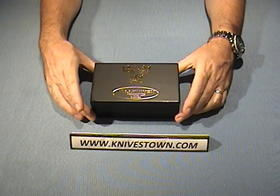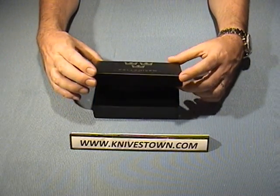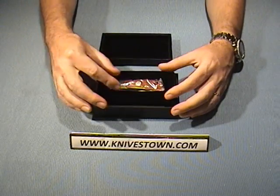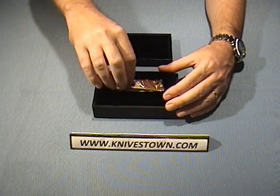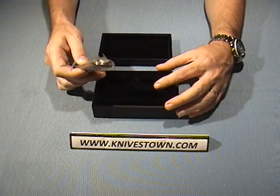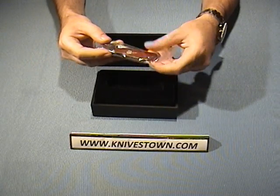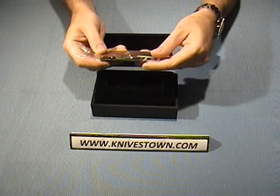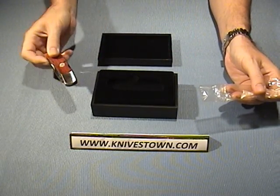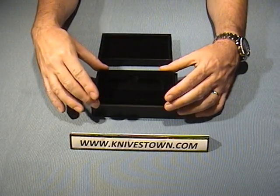It is the TK3 model, and it comes in this fancy wooden box here, which opens to reveal the knife. It is nestled in a cutout of velvet-coated material — there's a cutout there — and it's nice and soft and plush. The knife is also in a plastic sleeve here. Very fancy, and this is a double-decker surprise.